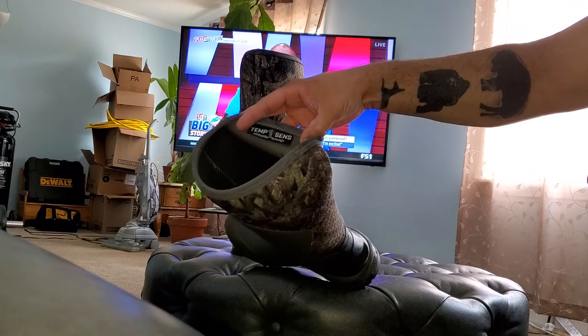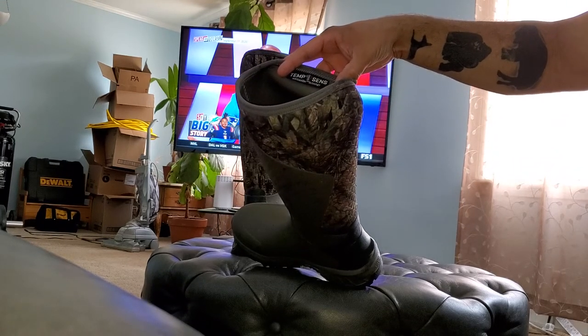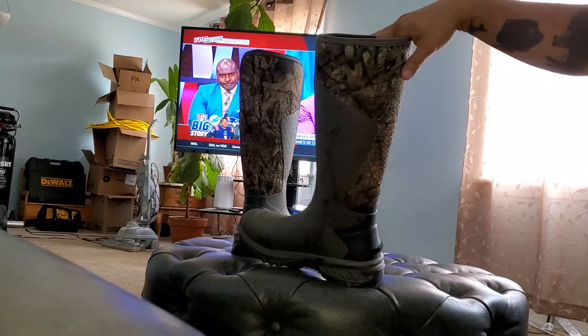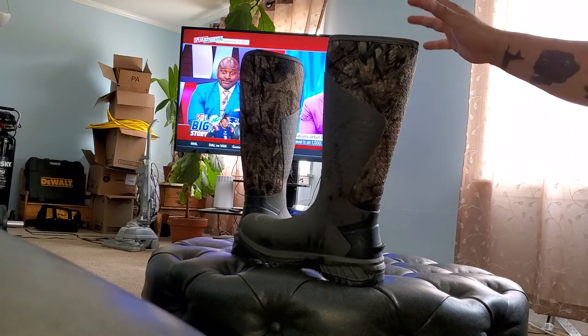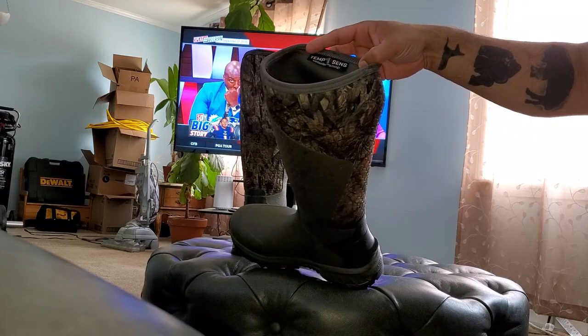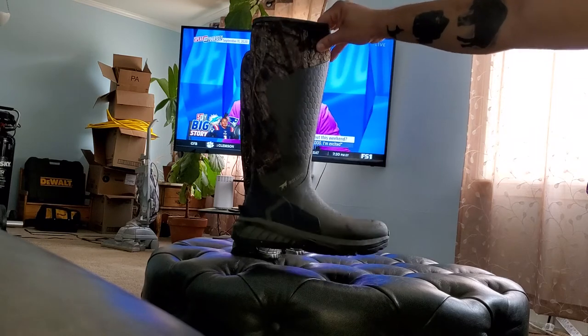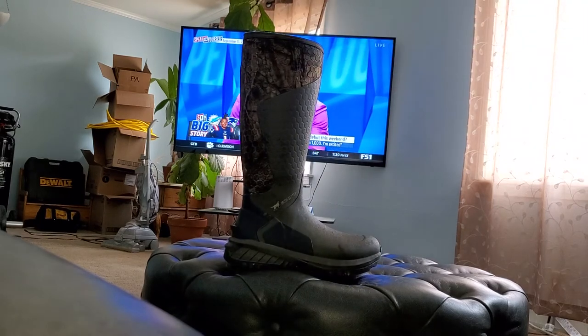Besides that, they have TempSense technology — new tech where if it's too hot they will release and wick away the heat, and in the wintertime they will maintain and withhold the heat, sort of like a wetsuit. Right now, two weeks in, I give these boots a 10 out of 10.